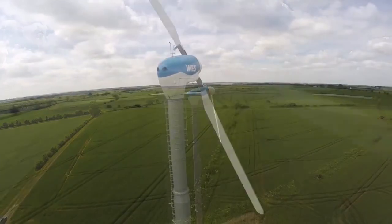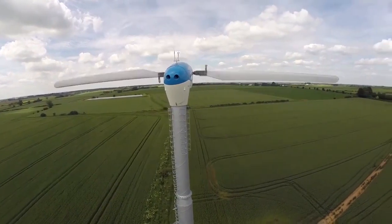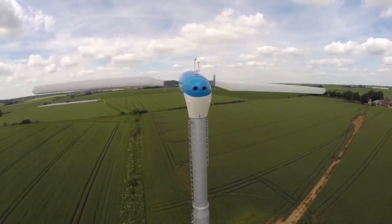Wes 50 turbines are manufactured and exported by Wes in the Netherlands, and are sold, installed, and maintained all over the world by a global network of certified and trained dealers.